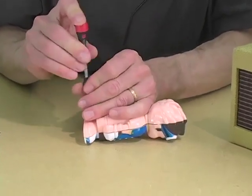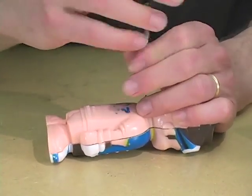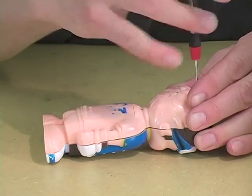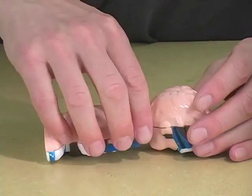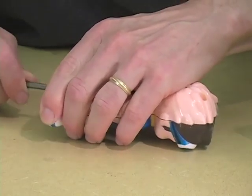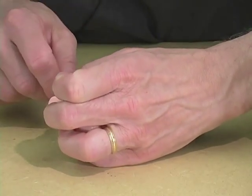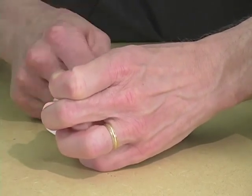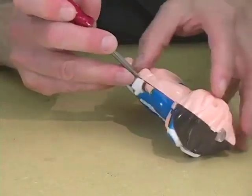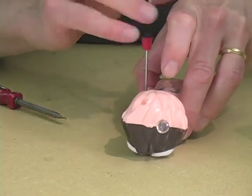We have to find all the small screws that hold the thing together and take them out. Sometimes these toys have little plastic wedges that hold the plastic together, and you need to pry a little bit. Experienced shucking clams can be a useful skill in the world of hacking toys. It also helps to remember all the screws.